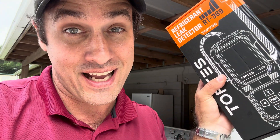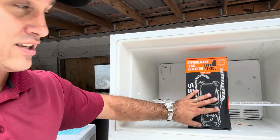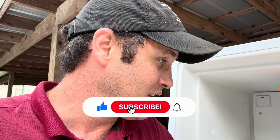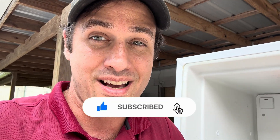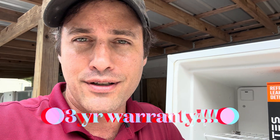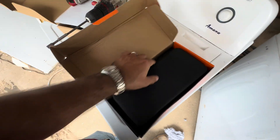I don't smell it in there, but maybe our sniffer can. Some of these sniffers are very expensive — like $800, $1,000, $1,200 — but this one is very cost effective for a DIYer or somebody like me who might not use it all the time. It detects all types of freons. It's got some kind of Japanese sensor, but let's see what it does.